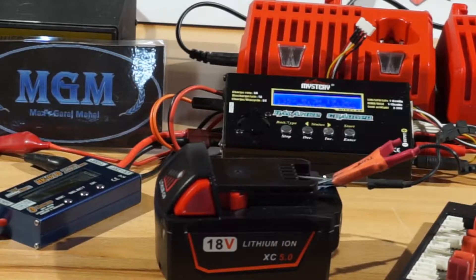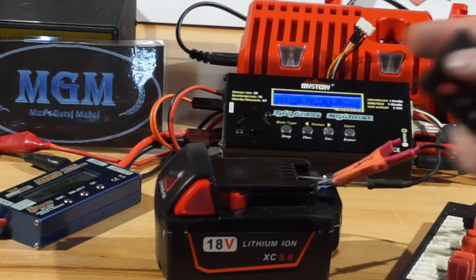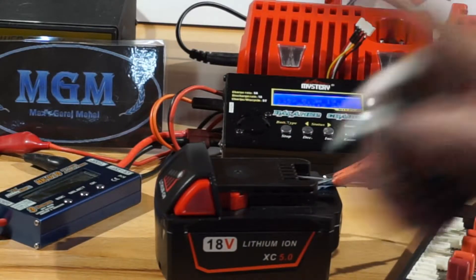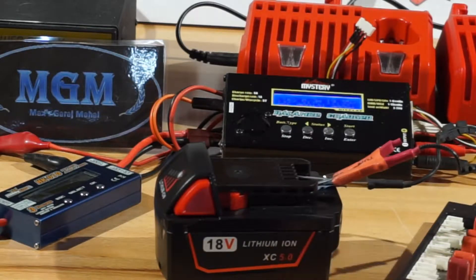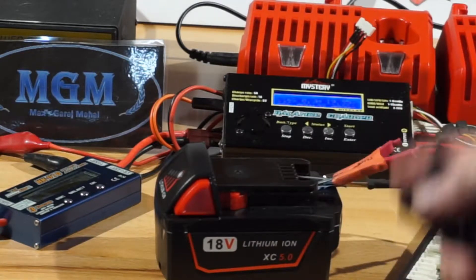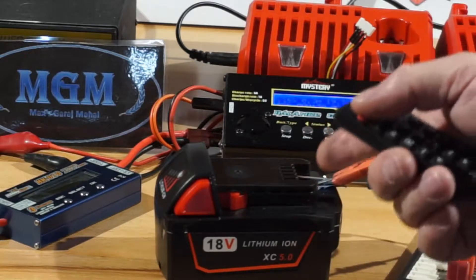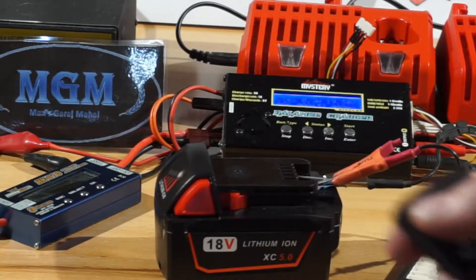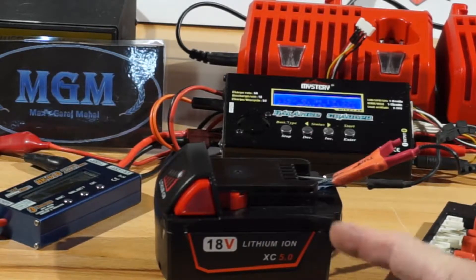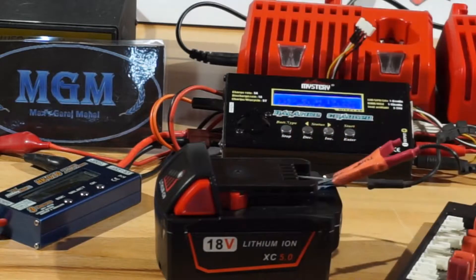We're going to let that run for another two hours and see if we can run this thing down. This is really giving me a hard time — which is a good thing. This is one stout little battery. I'm going to go ahead and give this one a thumbs up already. It's lasting even longer than the first time. Six and a half hours of discharge and it's still going.